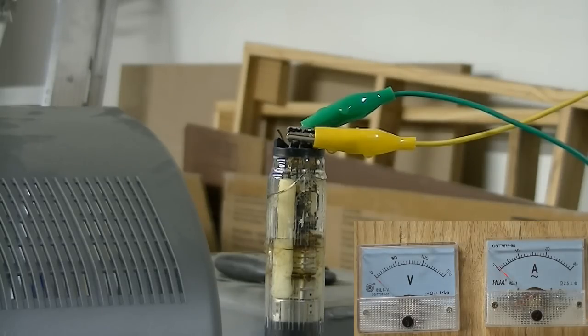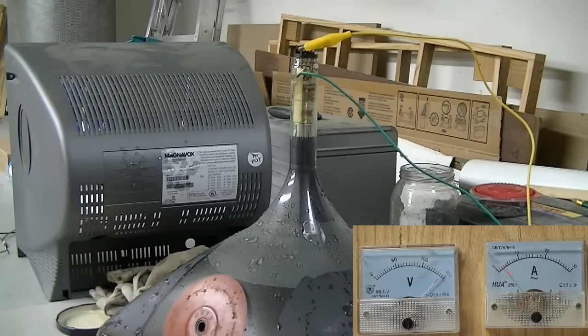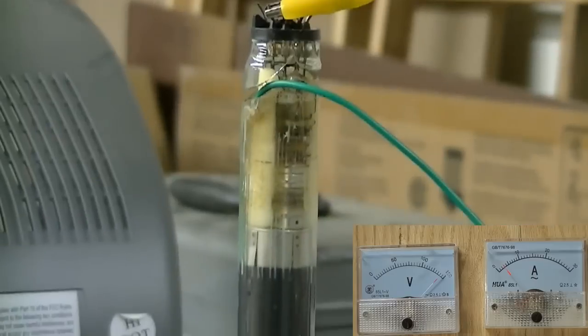I wasn't watching — saw some sparks. I'll try that again. This is just straight in the water, it's down there a couple of inches.